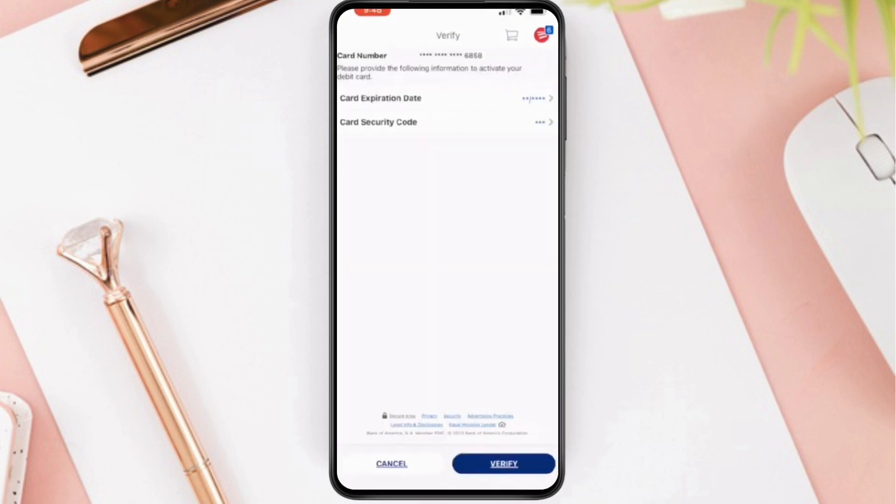Tap on done and next you should tap on the verify button. Now the debit card is activated and ready.